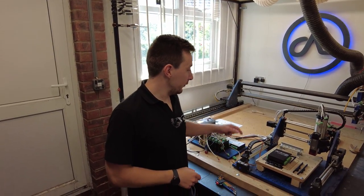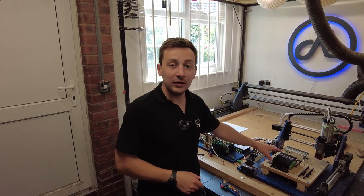Hey, what's up everyone, welcome back to the vlog. In this episode we're going to go through and upgrade the Route 4 Lite to the Rev3 isolated controller, so stay tuned.